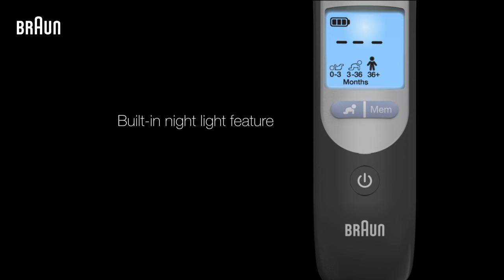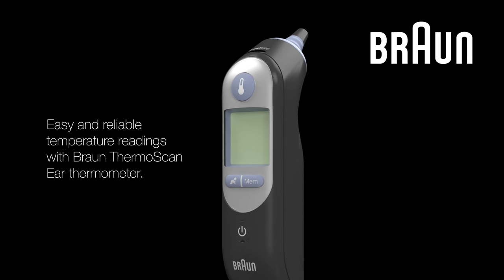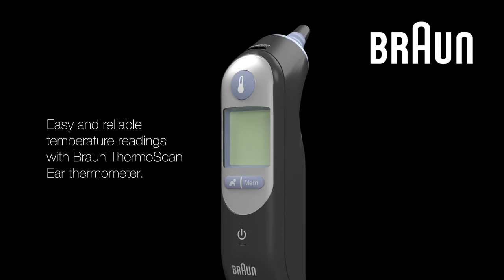This thermometer also has a handy nightlight feature where the display will light up for 15 seconds when any button is pressed. That's all there is to it. Experience easy and reliable temperature readings with your Braun ThermoScan Ear Thermometer.